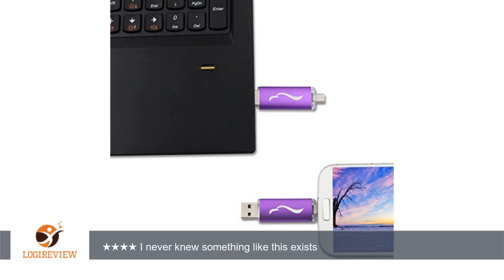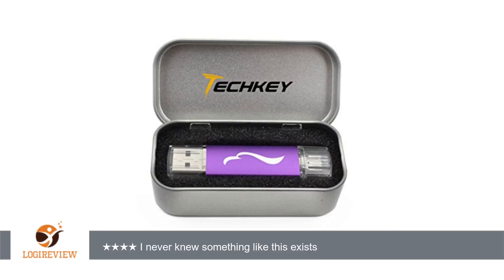Of course, to transfer files to a computer you could just use a normal micro USB cable, but there's something about quickly putting one end of a device in the phone and taking it out that makes it feel seamless.